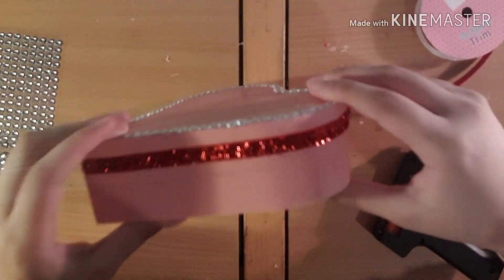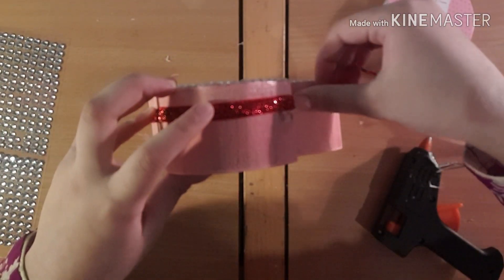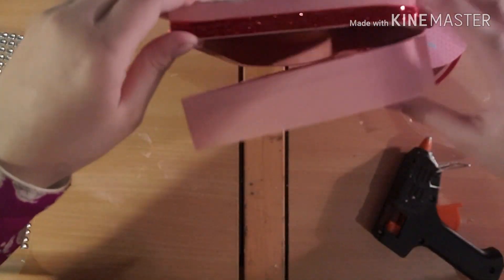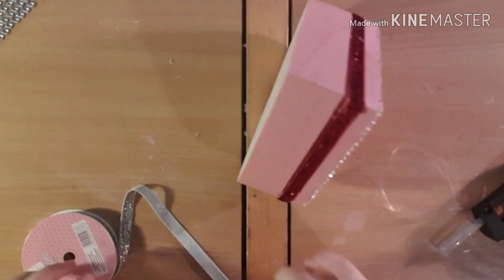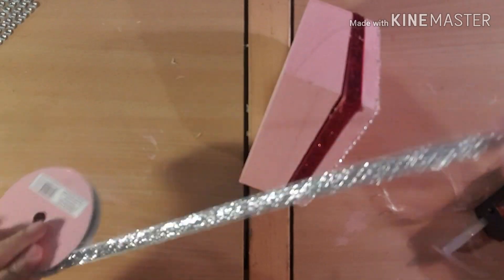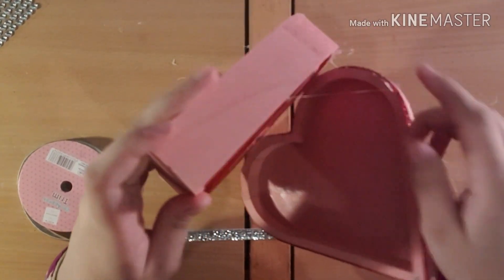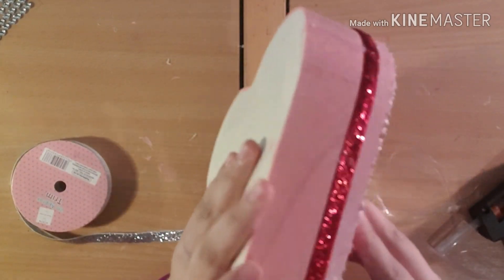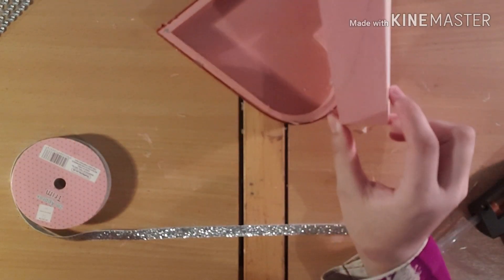Could you even see what I was doing? Now I need to do it over here and go all the way around. I'm going to apply some nice silver ribbon along there. That's how it looks and I just need to add ribbon along here.